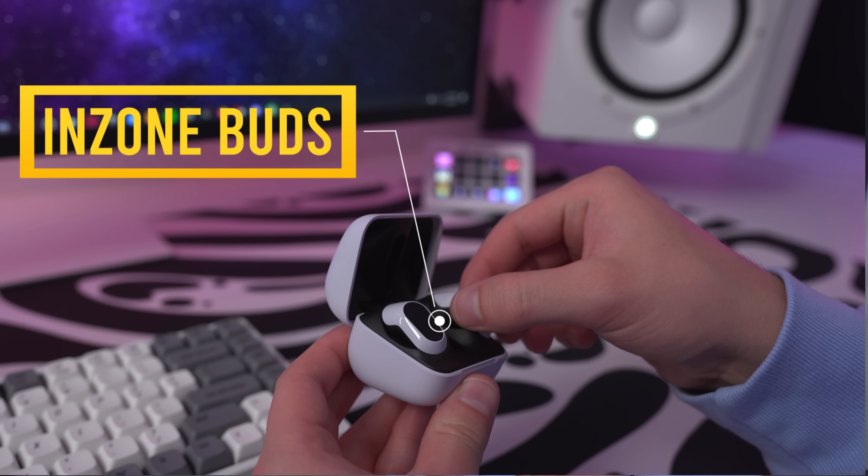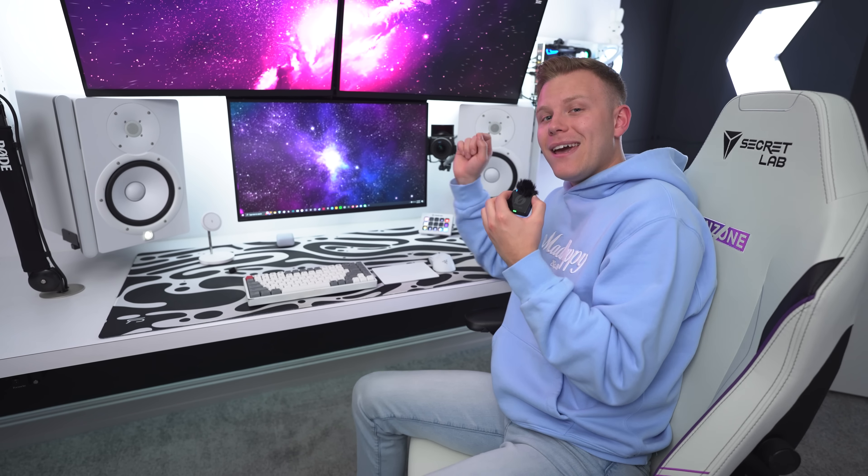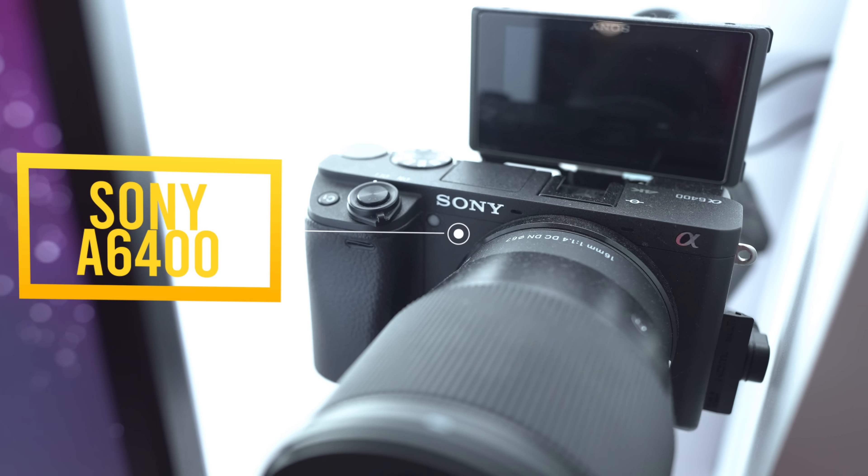For music production and video editing, I've been using the Yamaha HS8 studio monitors, but when I'm gaming with the boys, I've been using the INZONE H9 headset recently. The H9s are honestly the most comfortable gaming headset I've ever worn, because they really go all the way around your ear, plus they have really good noise cancellation.